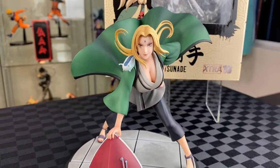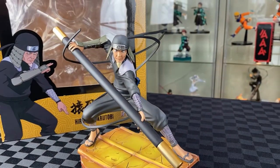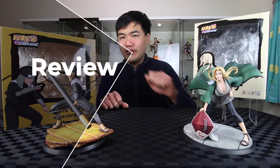And here we have the Fifth Hokage as well as the Third Hokage. Man, so detailed. Let's start with the Third Hokage.